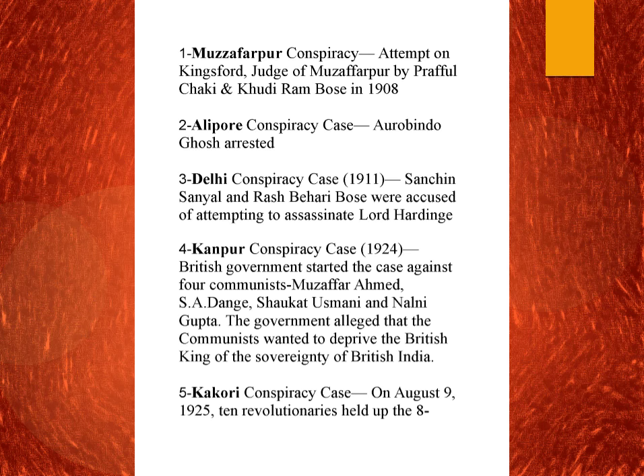The fourth conspiracy case is the Kanpur conspiracy case of 1924. This was basically a conspiracy by communists. The British government started a case against four communists: Muzaffar Ahmed, S.A. Dange, Shaukat Usmani, and Nalini Gupta. The government alleged that these communists wanted to deprive the British king of sovereignty over British India — essentially to overthrow British rule.